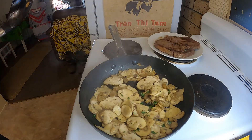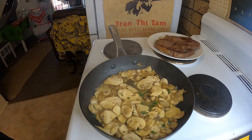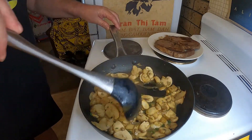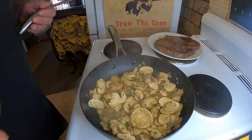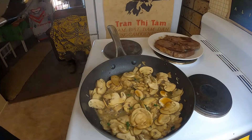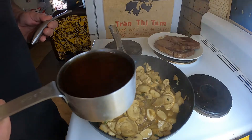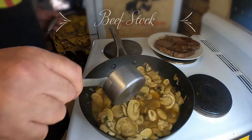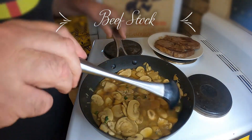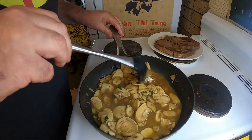I've got two tablespoons of brandy, a tablespoon of Worcestershire sauce, and half a cup of chicken stock — that's just commercially purchased chicken stock. Adding that in will stop it simmering so just get it back up to a boil and a simmer.